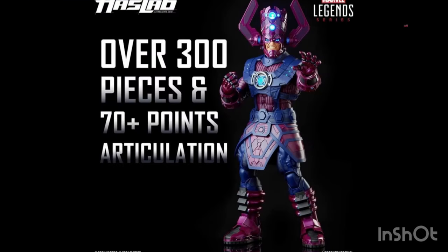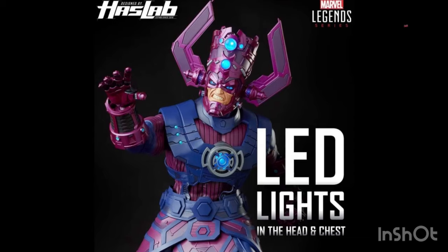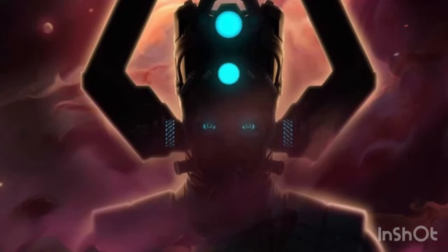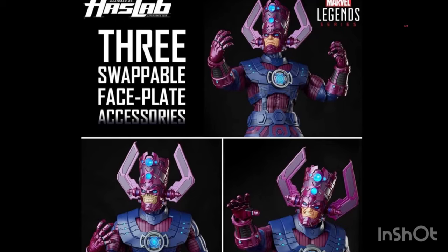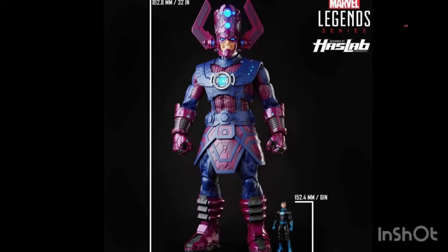It has 75 points of articulation, with 20 points of articulation in each hand apparently — so that's pretty nuts. He has LED lights in the center near the shoulders area, and there's a piece in the back with a switch for that. There's also a switch for the head where three orbs on his head light up, plus two others on the other side, and little vents on his ear piece and face plates around the mouth area. There are multiple face plates: a skull piece, a chill expression, and a pissed-off face with him grunting. He's 32 inches tall, whereas the Sentinel is 26 inches tall.